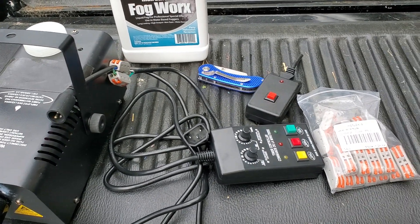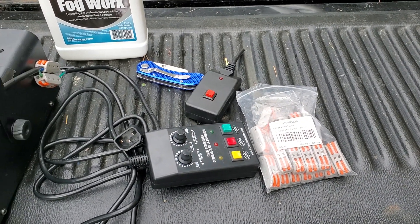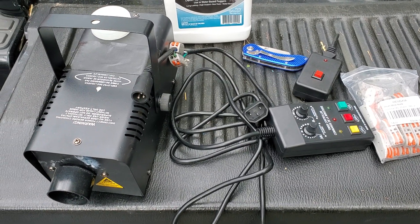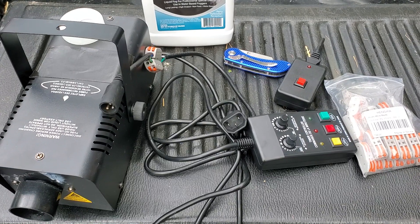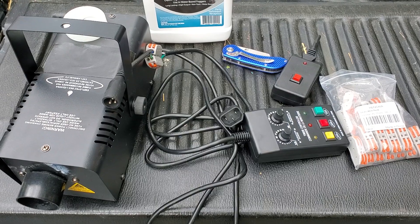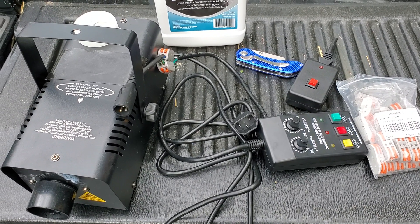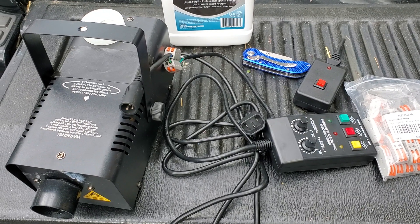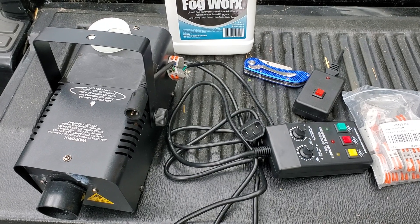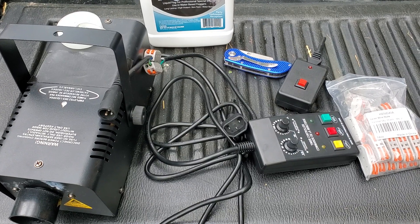I spliced them together using this nice product over here to make the connections easy. I'll use some electrical tape later to secure them more, but they're not going anywhere. So if you need to hook up a timer, don't be afraid to splice it in: brown to black, blue to white, and green-yellow to green. It works like a charm.